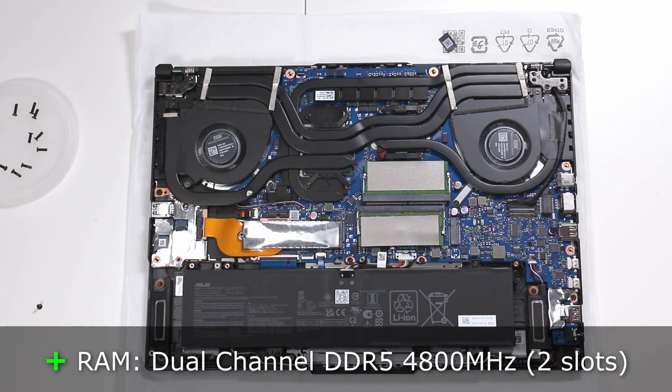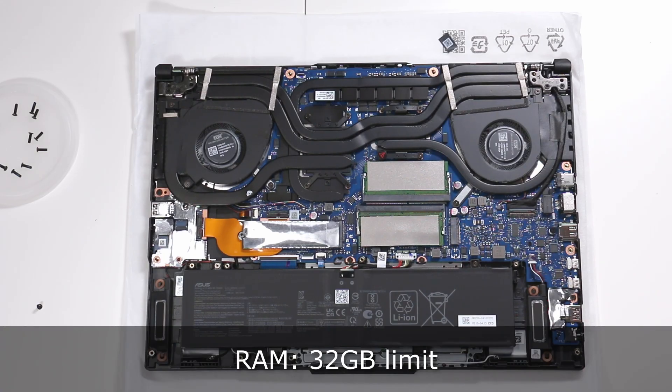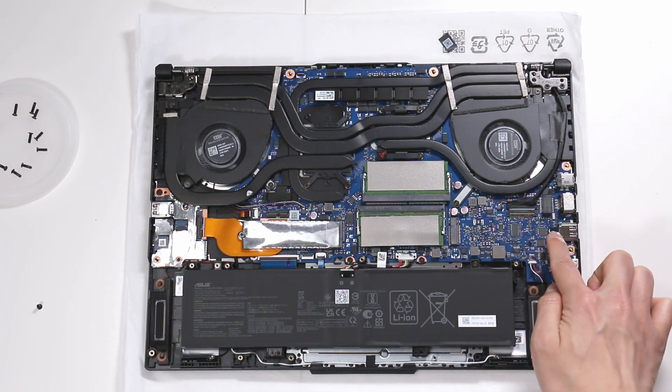The memory is 16 gigabyte DDR5 4800 megahertz. It's dual channel, so it's faster if there are two chips in there instead of one — instead of one 16 gigabyte chip, it's much faster to have two 8 gigabyte chips. You can have a maximum of 32 gigabytes. The SSDs are here, and there's also a second slot. Those are PCIe 4x4 lanes.